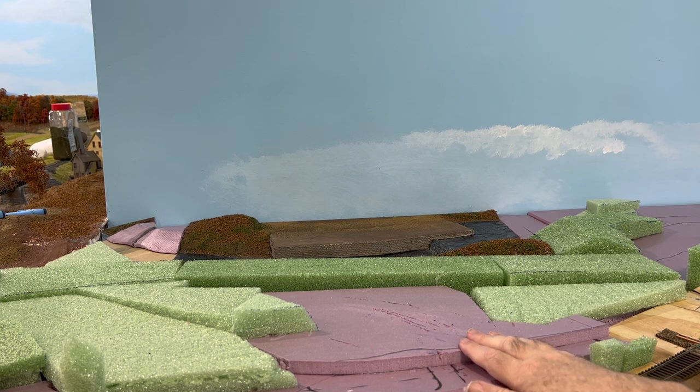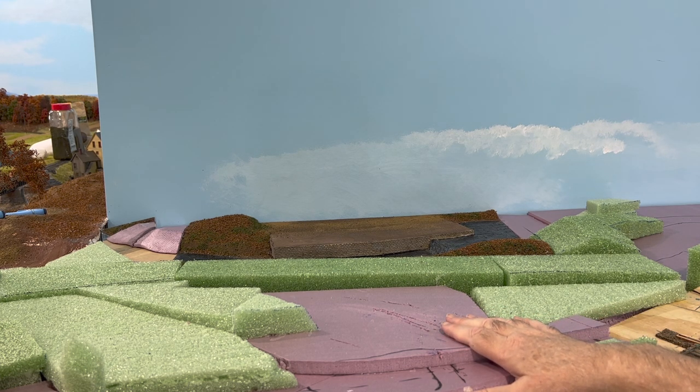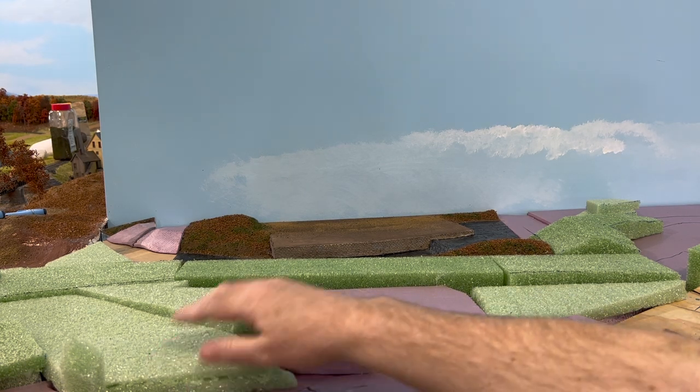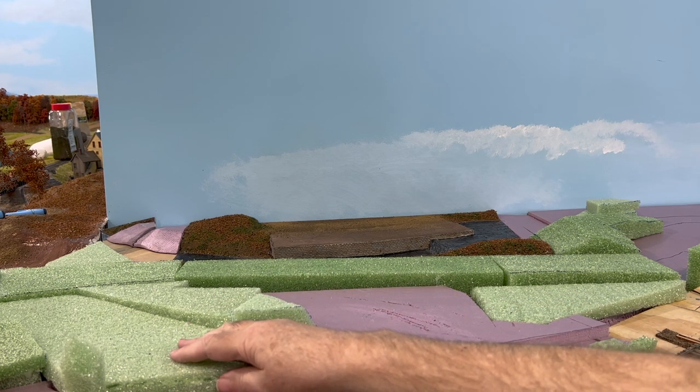You'll notice a couple of things here. I have the pink foam where I know I'm going to have land masses — just open areas of grass and fields, maybe towns. In this case it's going to be a field. And then I use this florist foam, open cell foam, for the areas where I know there's going to be some dense trees.